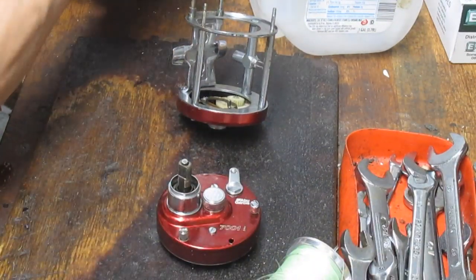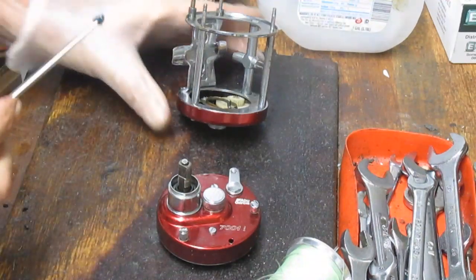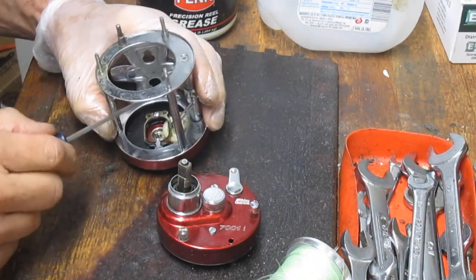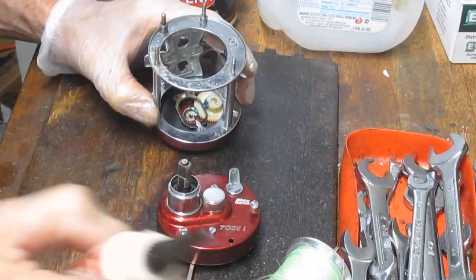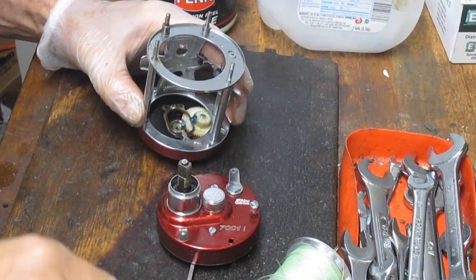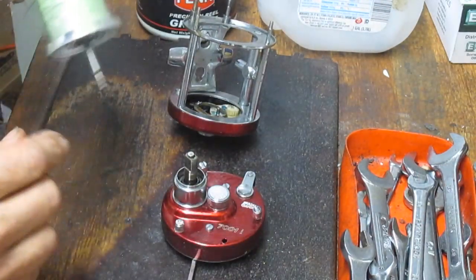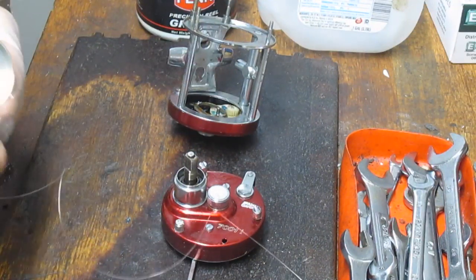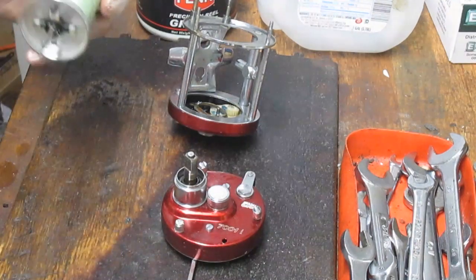There's some lubrication on there, but we can go ahead and put a little bit more on. I'm going to use fishing reel grease — in this case it's Penn Reels Precision Grease. It doesn't have to be an Abu Garcia grease to make it work properly; it just needs to be a fishing reel grease. Behind that we have a bearing, so I'm going to use a fishing reel oil. In this case it's Real X, which is an aftermarket fishing reel oil — you can use Penn Precision Oil or anything else, as long as it's a fishing reel oil.